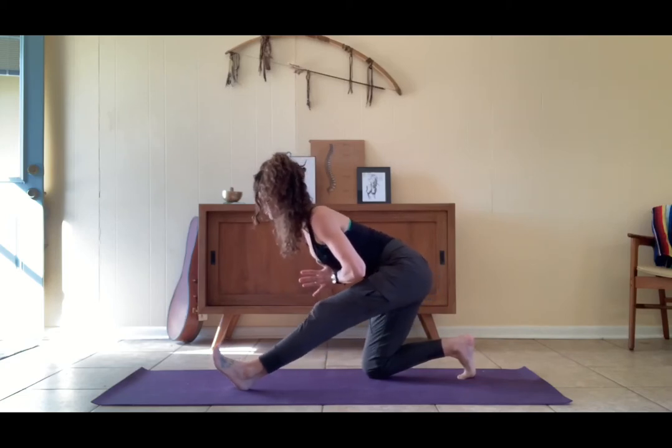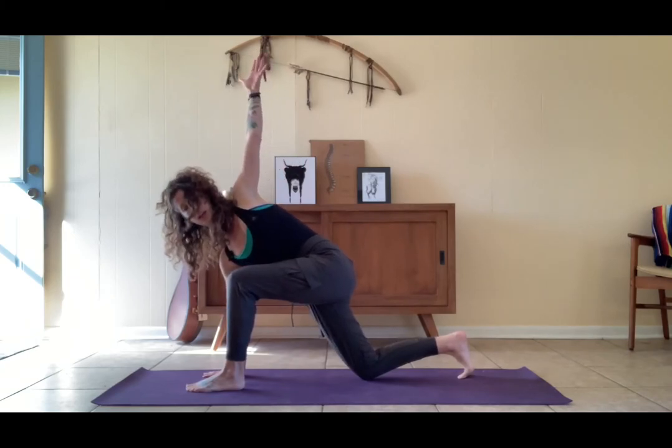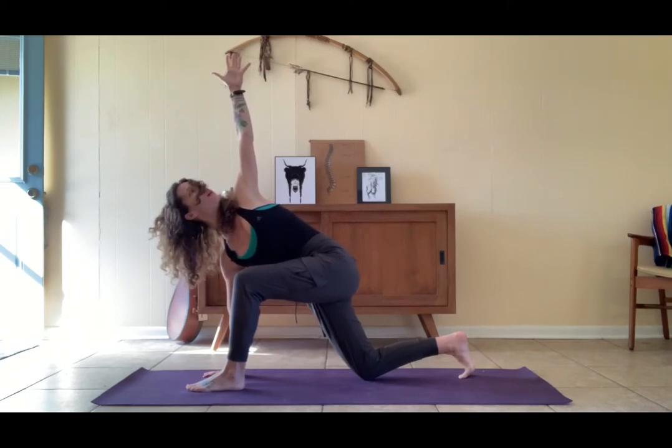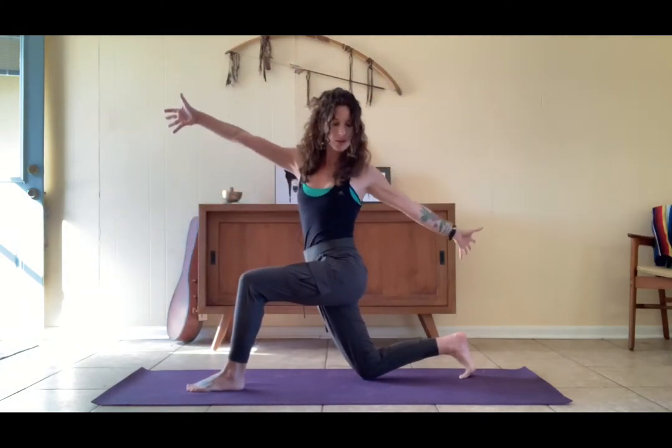Bend the left knee, right hand to the earth, lift the left arm up — find a nice little twist. Pause here, ground down through the right hand, reach up through the left fingers. Level out the hips, hollow out the low belly. Baby gaze up. From here, pluck the torso up, keep the arms wide.